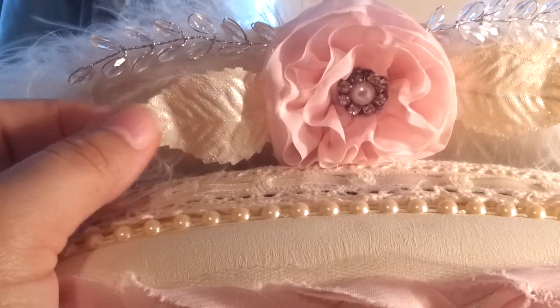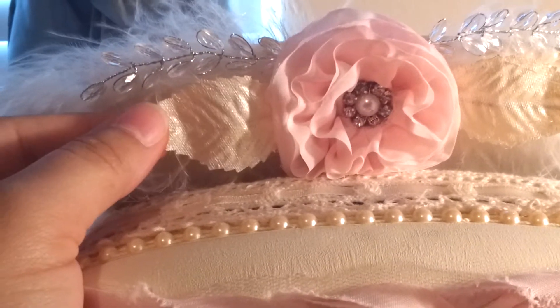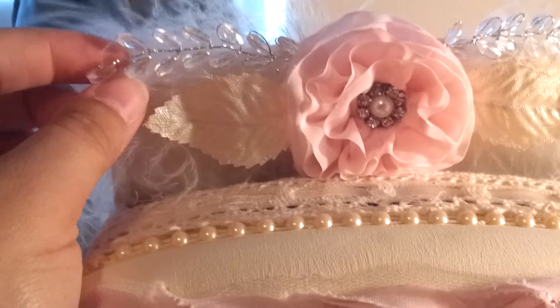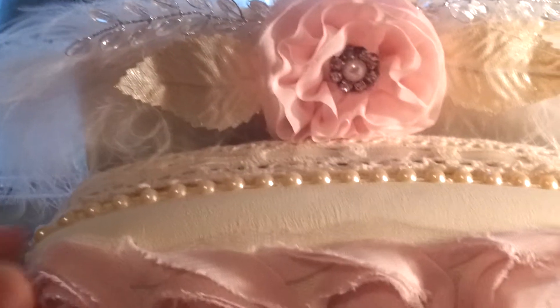These are some leaves that I painted a champagne color, also from the wedding section of Hobby Lobby. This is a spray that I had in my stash, and some feathers that I also had in my stash.